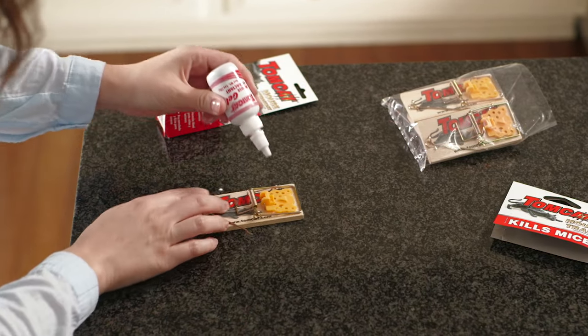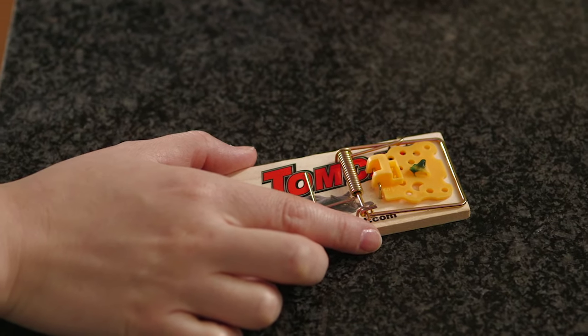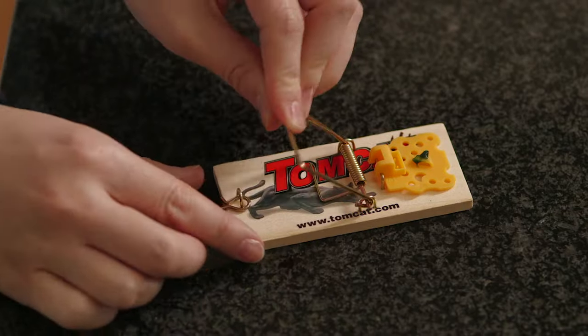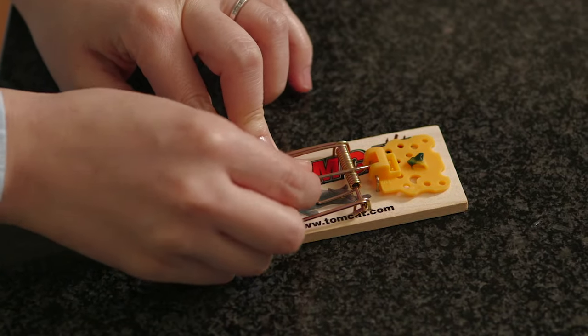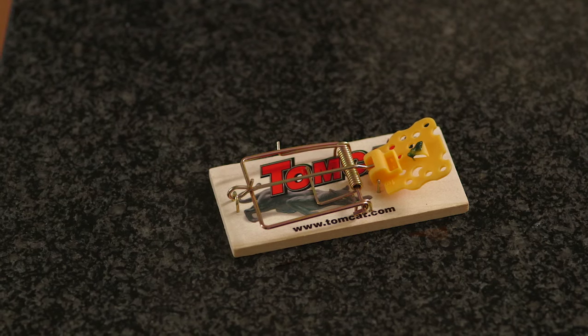Add your bait to the cup on the yellow trigger. Position the pin away from the trap and carefully pull the spring-loaded U-shaped metal bar back to the opposite end and hold the bar firmly with one hand. With the other hand, place the metal pin over the U-shaped bar.